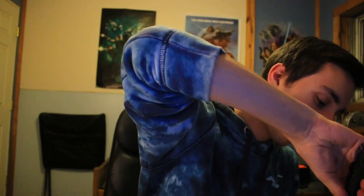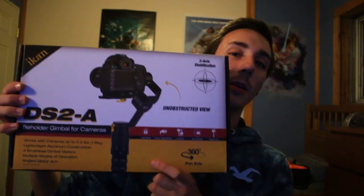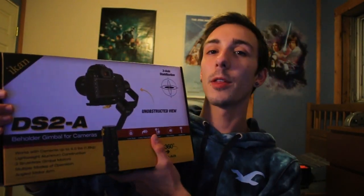I just stabbed the box on accident. Alright, we're done with the knife. This guy really glued and taped this thing — I mean, if you're gonna ship like nine hundred dollars worth of stuff I guess you have to. So what we've got here is the Ikon DS2A Beholder gimbal. This is super cool — one of their more expensive and better models.